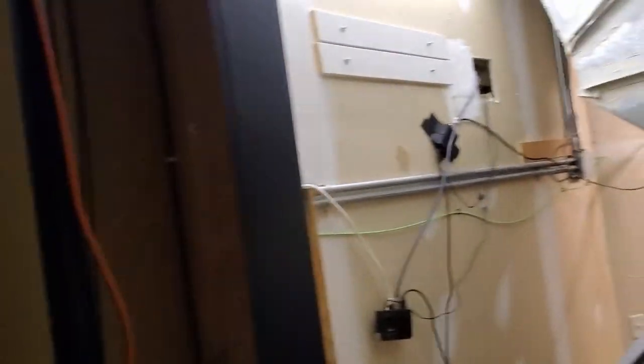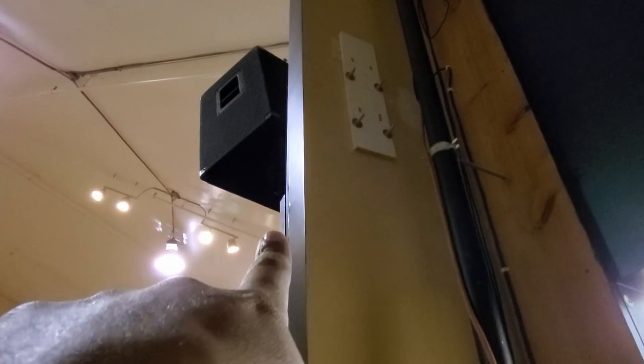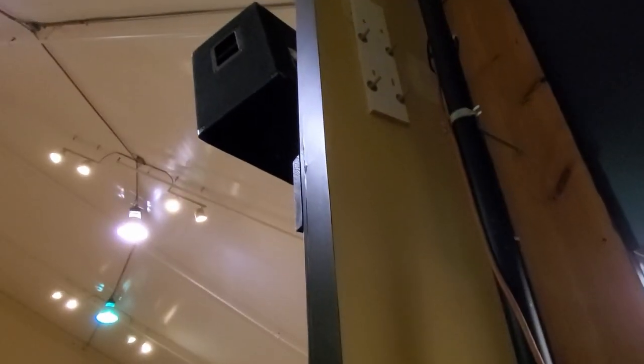We spliced some cables and added a coupler in between. The plan is to punch a hole through here, run the cables up to the side above this board — that's what I'll screw the camera mount into — and come through and put a plate on the other side. We've got the mount up and the hole drilled for fishing the wires through, with more than enough cable.